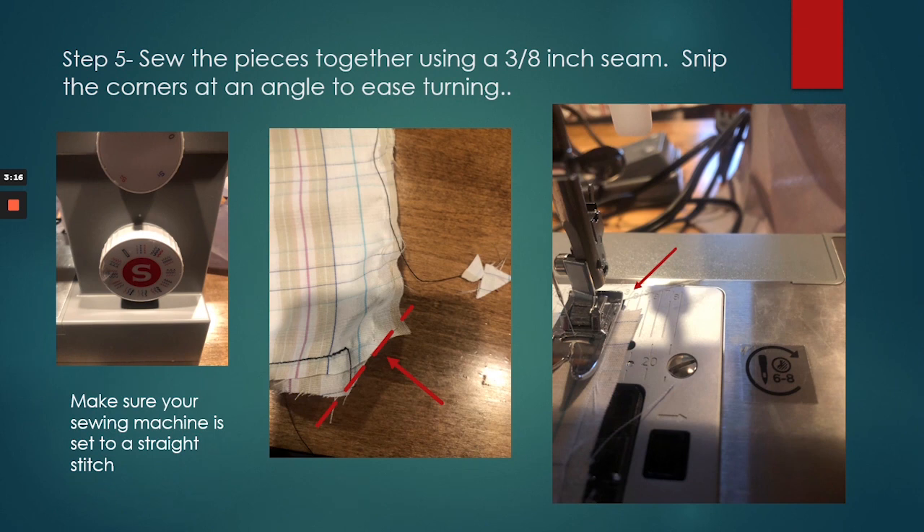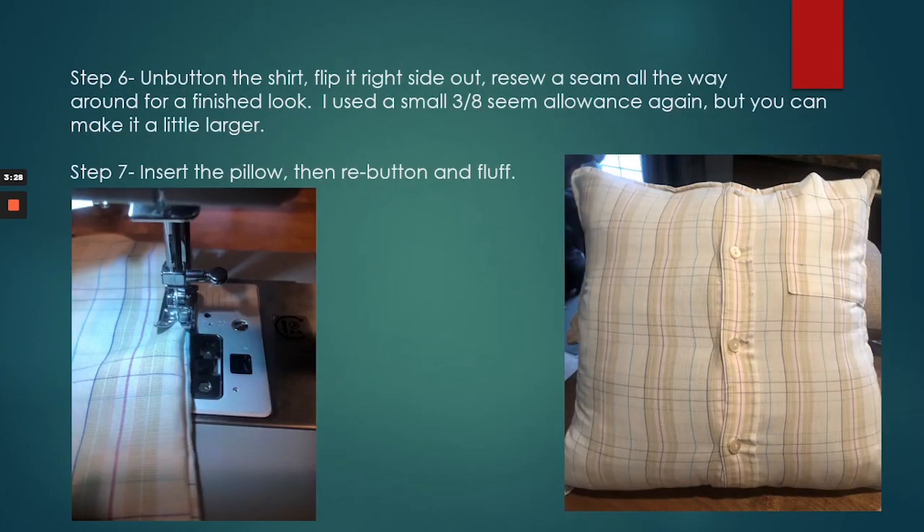After you sew all the way around all four sides of your pillowcase, you're going to trim your corners off, then turn it right side out — you won't get bunchiness in the corners. Then you're going to flip the shirt right side out and re-sew a seam around again to give it a more finished look. I used a small 3/8 seam allowance again, but you can make it a little larger if you have room to still fit it inside your pillow. I also used a small seam because I did not want it to get in the way of my pocket. Some shirts you might be able to cut so you're not using the pocket, or you can leave the pocket on — however you decide. After that, you're going to insert your pillow, re-button, and fluff.